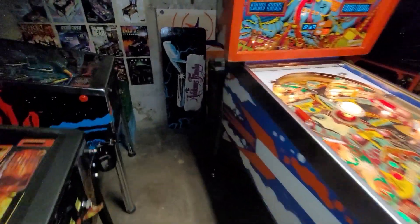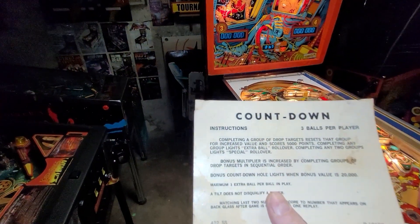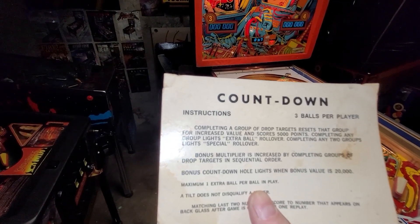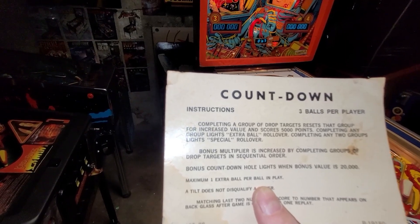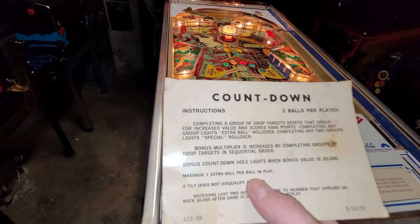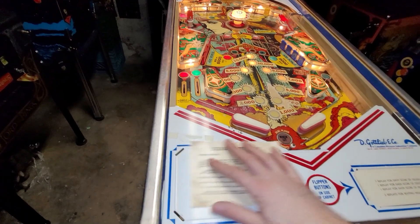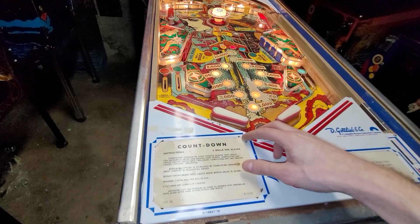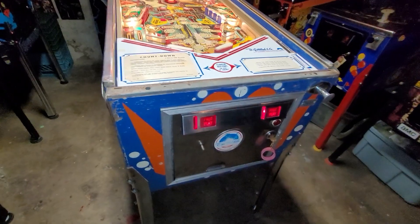Okay, wait — before we power it on, we gotta grab our instruction card, otherwise we don't know how to play. Gotta complete a group of drop targets — that group for increased value scores 5,000 points. Bonus multiplier is increased by completing groups of drop targets in sequential order. And then the bonus countdown hole lights when bonus value is 20,000. Gotta like this potential here for a possible plug and play machine. It is rigged to free play.